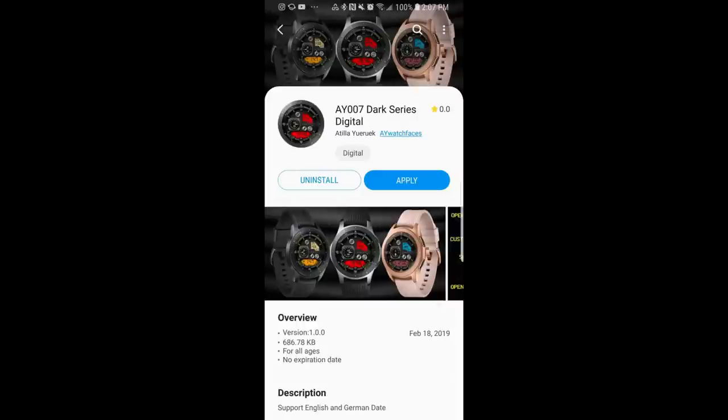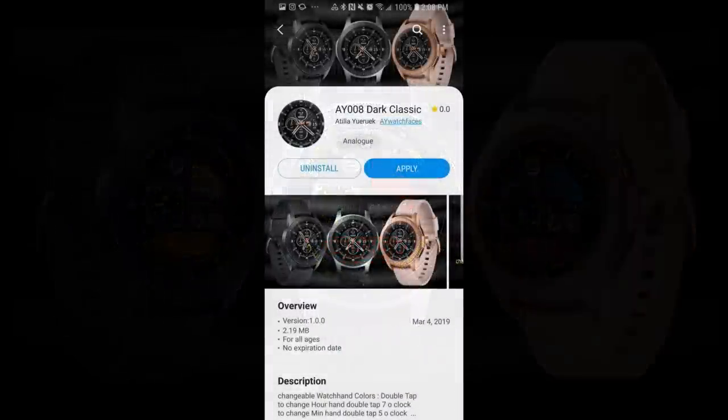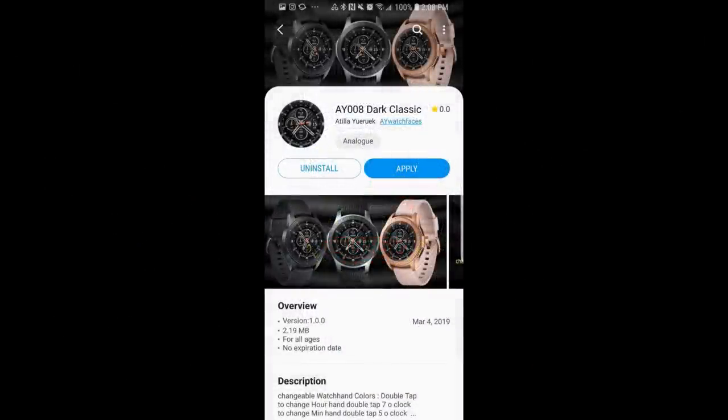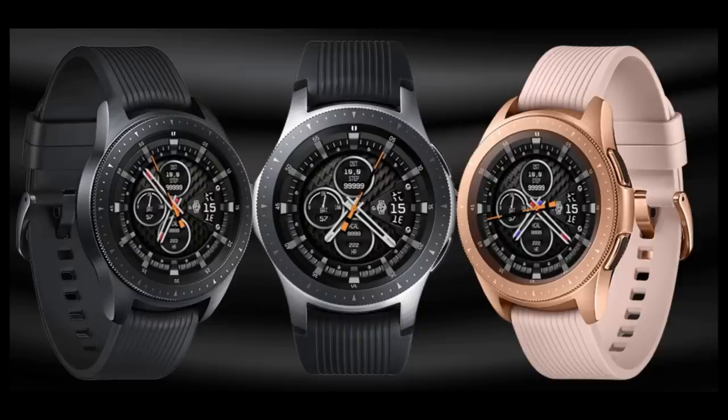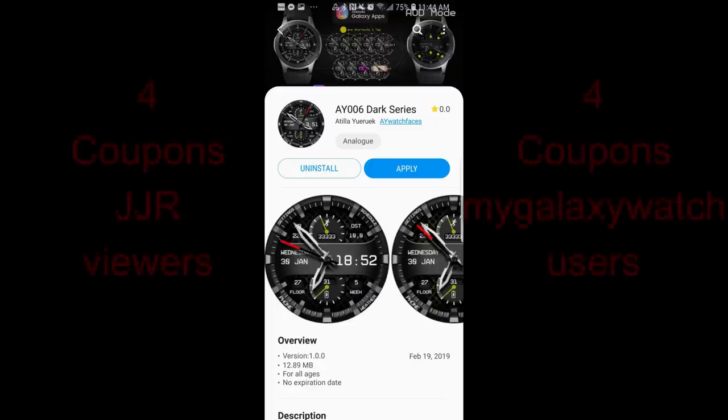Hey guys, welcome back to Jibber Jab Reviews! Thanks for joining me once again and for continuing to support the channel as well as all the developers that provide us with the coupons and promos for these watch faces. In today's show I want to introduce you guys to a new developer that's just come out with a number of really nicely designed watch faces, and I have a feeling that we're going to see some really great styles from this developer in the future, so I'm excited to show you just a few in his collection today.